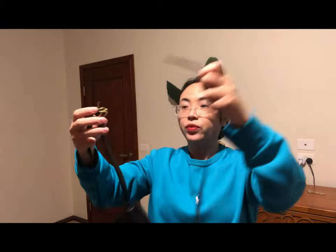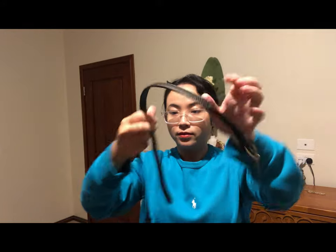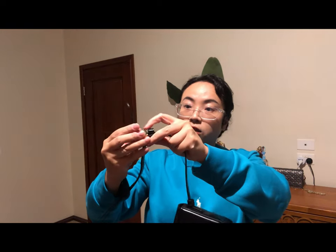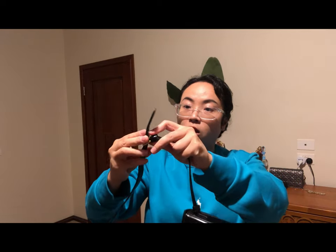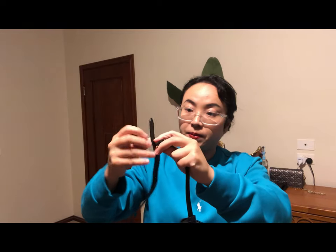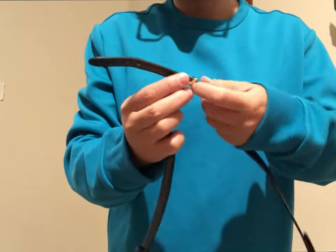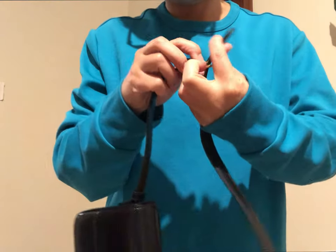Let me quickly show you how to install it on the handbag. You just put the strap through your normal handbag strap, then put the side with holes on here — it's adjustable. There are three holes so it's quite adjustable in length.